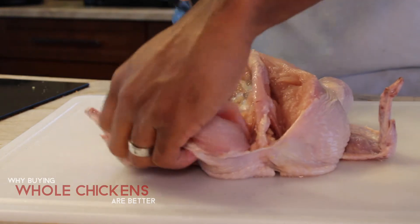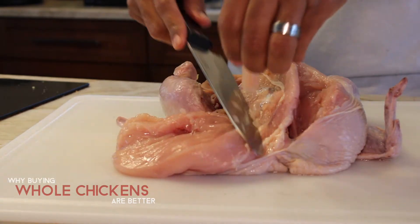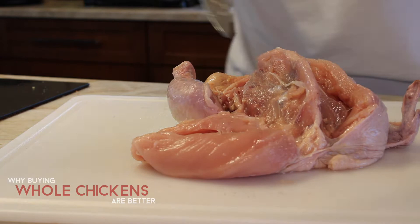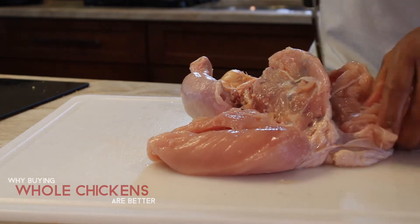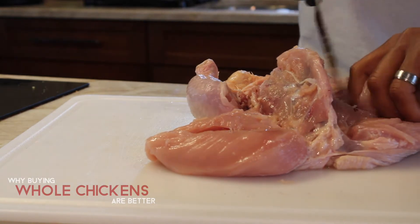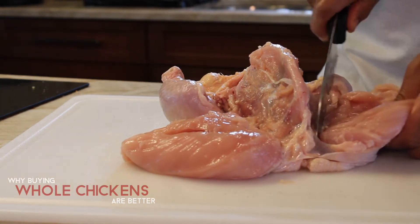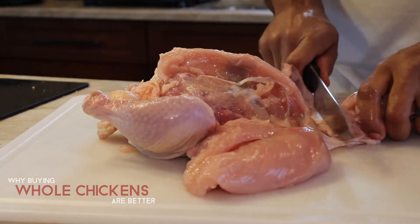I like to work symmetrically, doing both sides at the same time so the chicken stays balanced throughout. As you work on the breast, don't forget there are tenderloins between the bone and the breast — cut those out and save them for chicken tenders. Make sure to sharpen your knives before getting into this; a dull knife will either hurt you or take extremely long. And just like that, our first breast is cut.